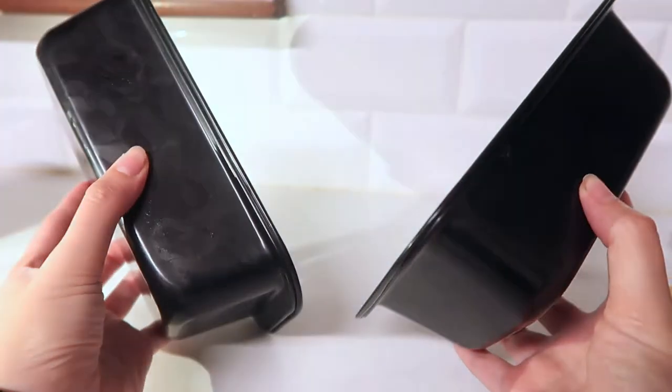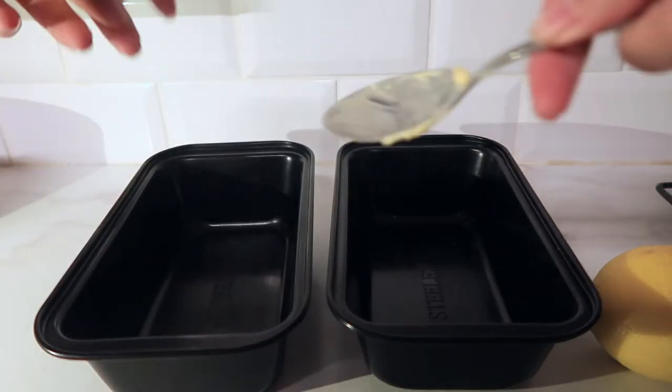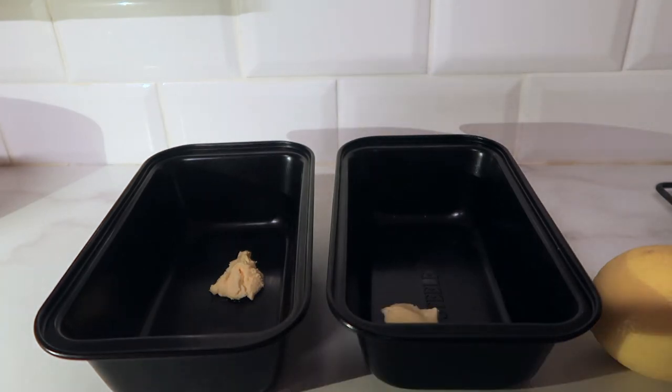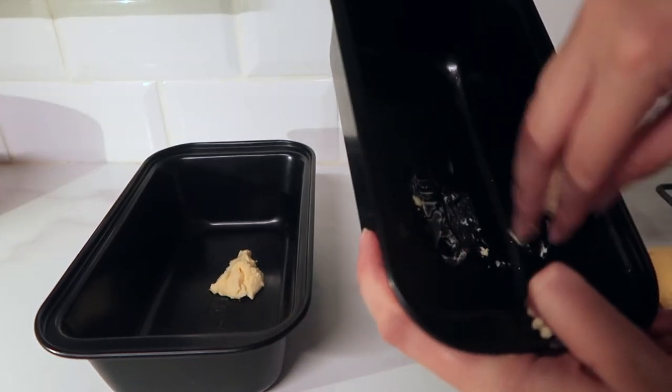You could totally do the greaseproof paper in both of these, but I am way too lazy for that. So I just put some butter in it — I've never had a problem with them sticking, ever. Butter will definitely do, but if you have greaseproof paper, go for it!